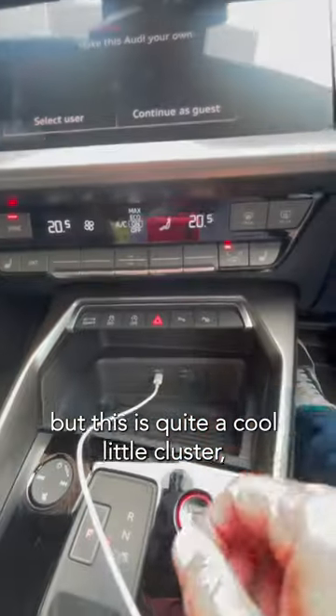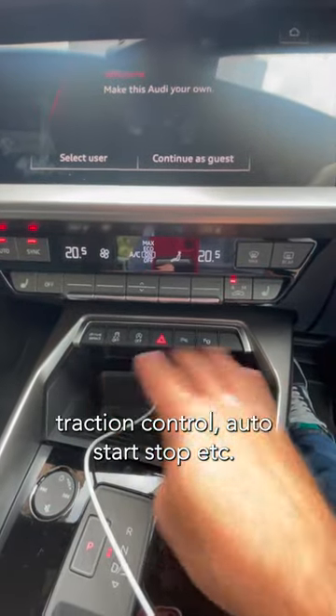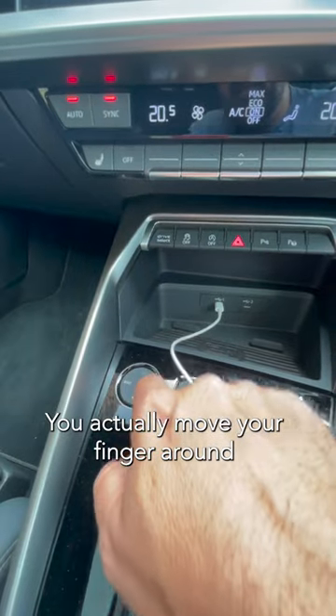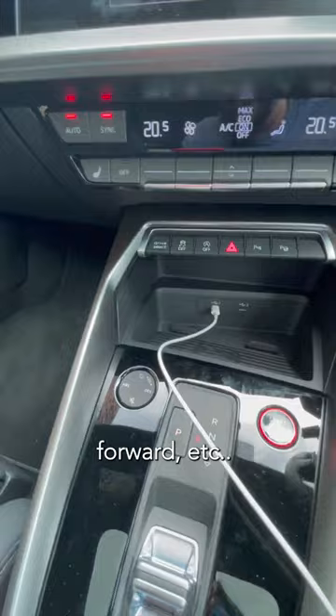This is quite a cool little cluster — your usual array of drive select, traction control, auto start-stop, etc., all stored there. To change the volume, you actually move your finger around like that. You can touch it to turn it off, turn it on, skip forward, etc.